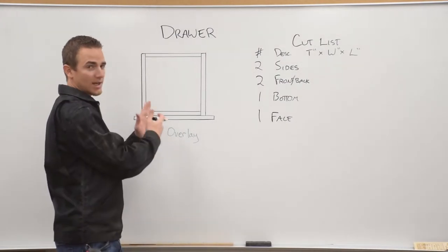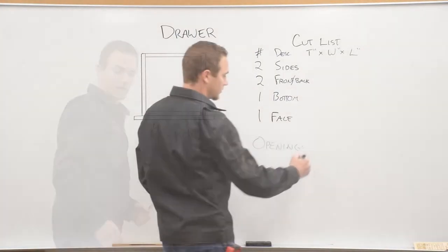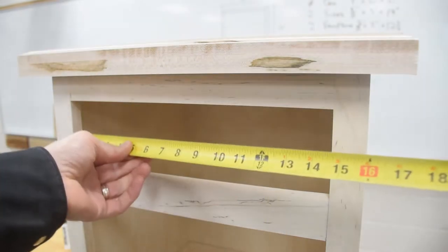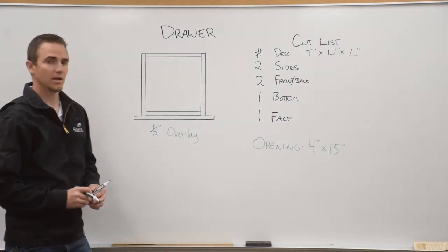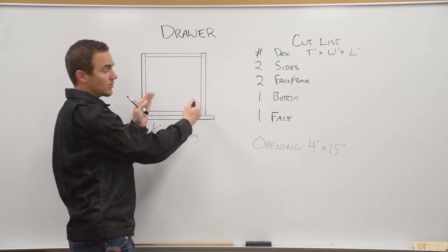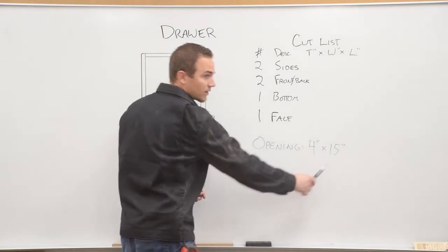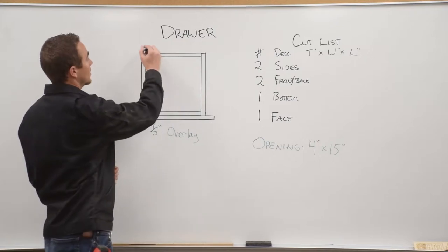To find the overall size that your drawer needs to be, you're going to measure the opening in your face frame. The opening in our face frame for this cabinet is four inches tall and 15 inches wide. The overall size of the drawer will be an inch less, so that we have half an inch on each side for our drawer guide hardware to slide in. Find the opening width, subtract half an inch, and that's the overall size of our drawer.